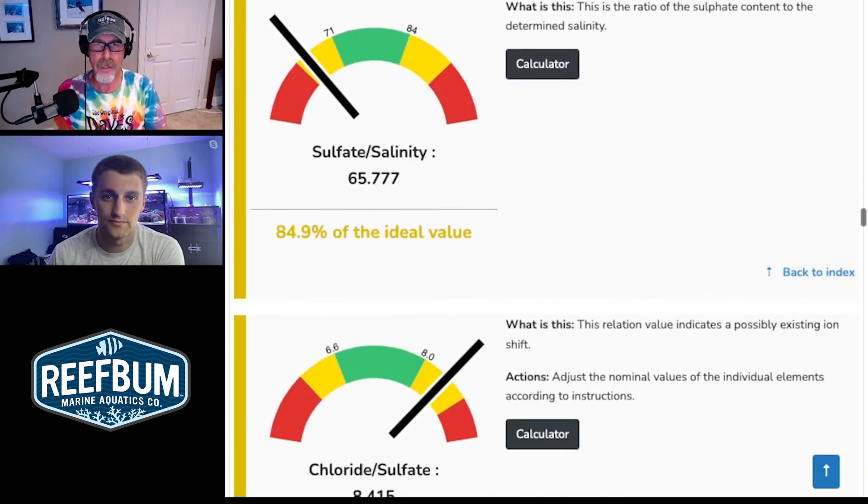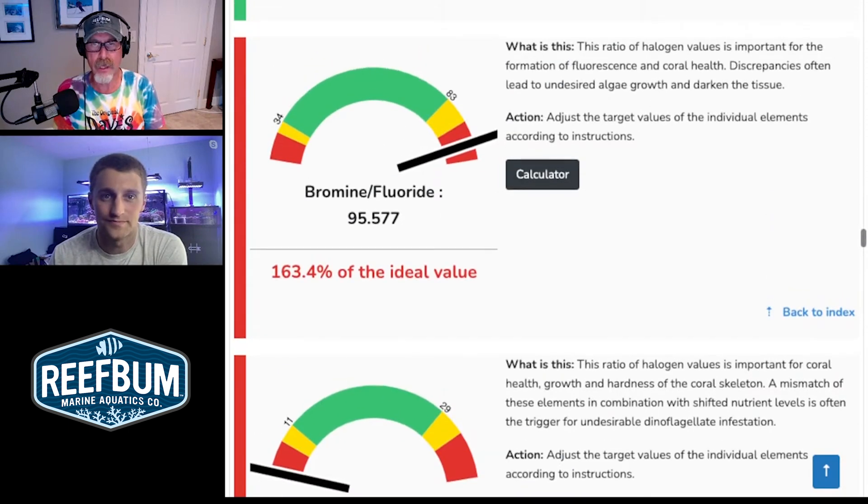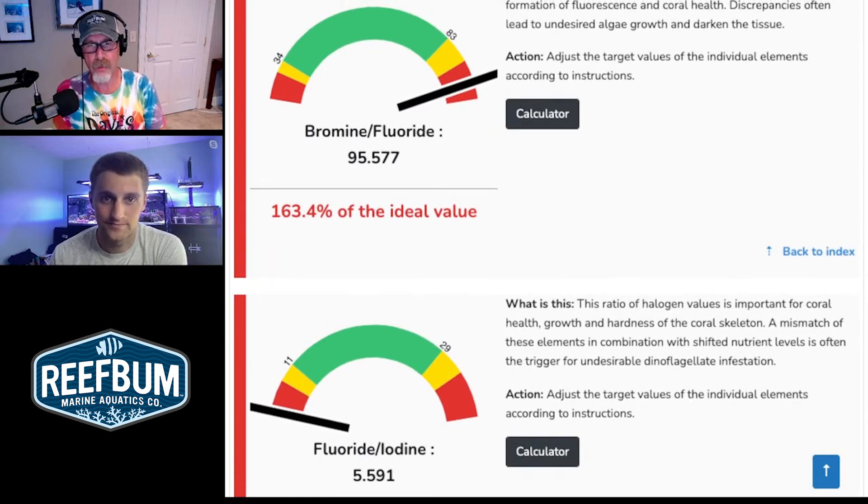The fluoride-to-iodine ratio is very low — you should really target a 25-to-1 ratio, and yours is near the bottom. If you're getting dinos, you'll want to correct that ratio. Do you have any issues with dinos or algae? No dinos, but cyano has been the bane of my existence forever — I've always had little patches. That could be an indication of that ratio being out of whack. Also look at your bromine-to-fluoride ratio — that again could cause corals to darken and could be a cause of algae issues. Certainly look at those ratios and try to make the necessary adjustments to get fluoride, iodine, and bromide more into the green, which could potentially help with the cyano issue.